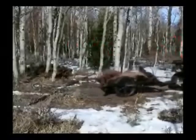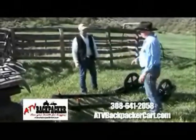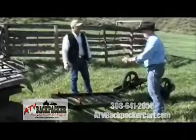Folks, how many of you guys have been out in the field with a critter down and trying to pick it up into a trailer? Trust me, I tried that — it's hard. You can roll that animal right over on this.